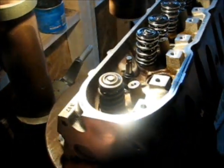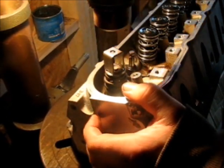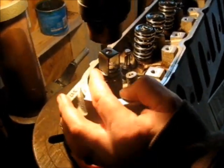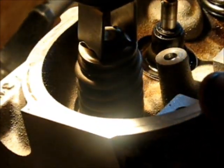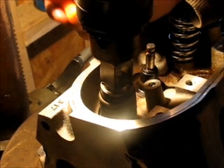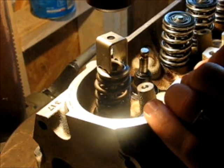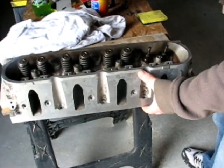Ok, here we go. To me this is way easier than any expensive valve spring compressor tool. Super quick and easy. So we got the springs off these two.